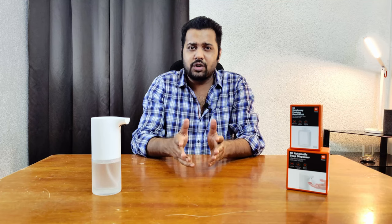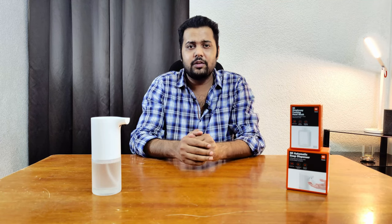All in all, this is a fantastic device to have at home, especially during this pandemic where you need to wash your hands regularly. Do let me know if you have any questions about this device — I'll be happy to answer them. Thanks for watching, don't forget to like, subscribe, and share. See you guys soon!